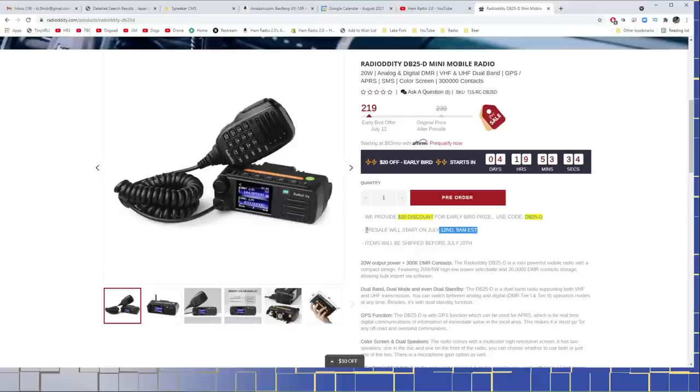July 12th — this video is being recorded actually on July 12th, but it'll be posted a couple days from now. Items will be shipped before July 20th, so you can get it right now for $219. It looks like the price when it goes into production and this pre-order button changes to a regular order button, the price will be $239.